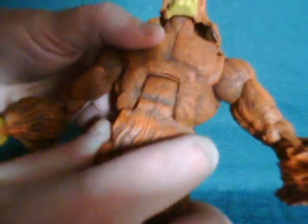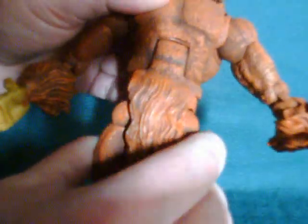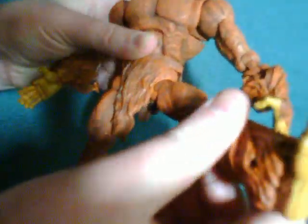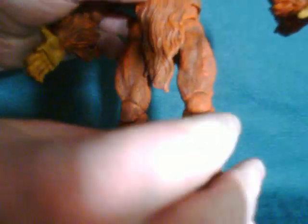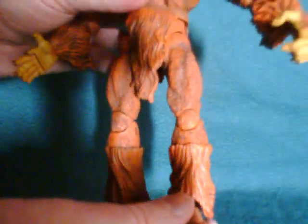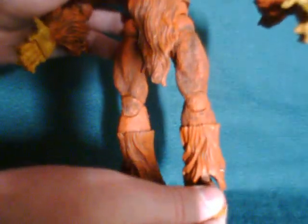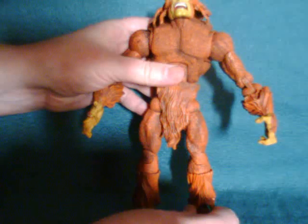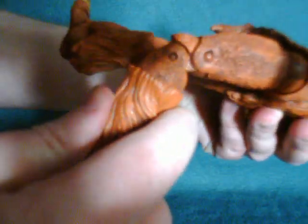He has an abs/diaphragm joint — very visible — and also a waist joint and a leg joint. The leg is pretty decent; it does have a click to prevent him from falling over. My figure's legs seem slightly unequal in length — one appears a little shorter than the other — so I have to make special concessions when putting him down, lest he fall over.